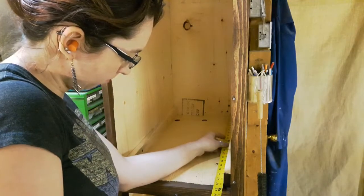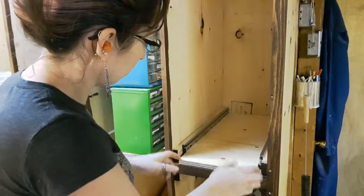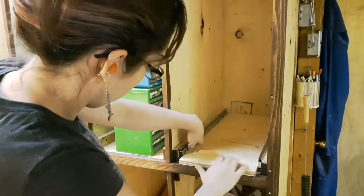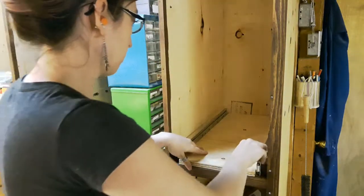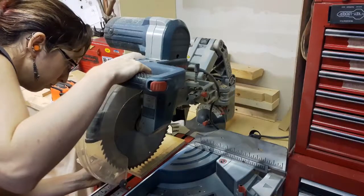I started off by measuring out how big the space was, and then cutting a template, taking into consideration the sliders. Once I knew that it was snug from side to side but it wasn't binding, I marked it and cut it to length so that I could put my front face on.